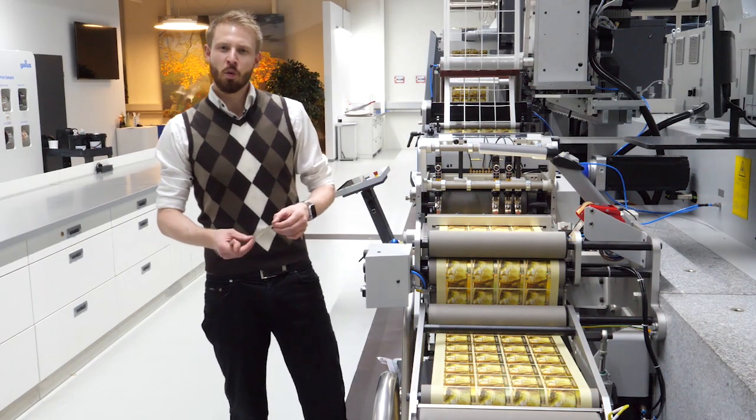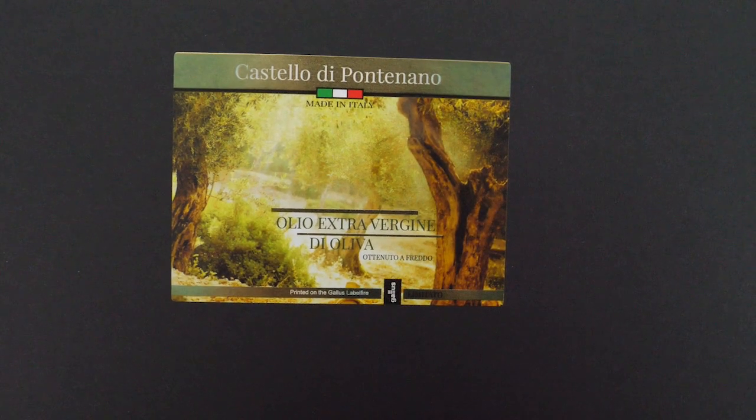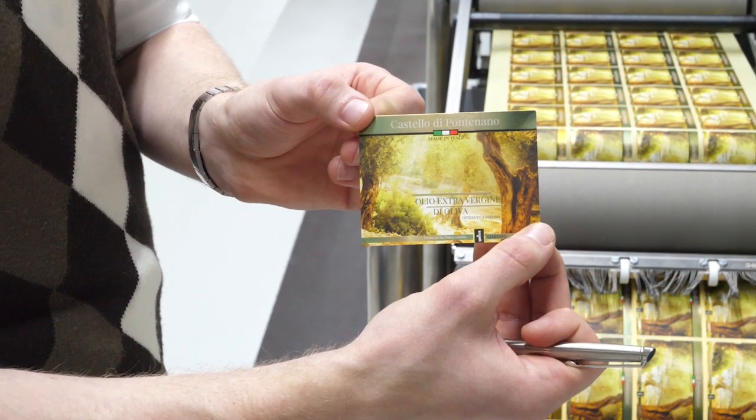At the end of the machine we have the whole final produced label. The whole label is produced in one single path. This is the magic of hybrid digital printing.